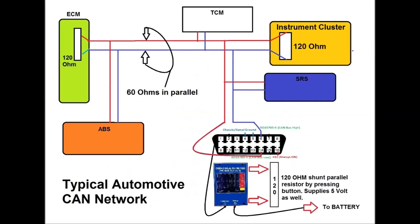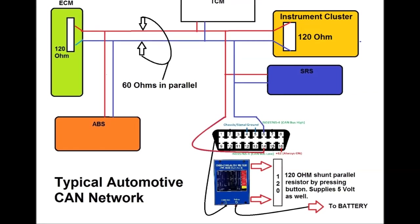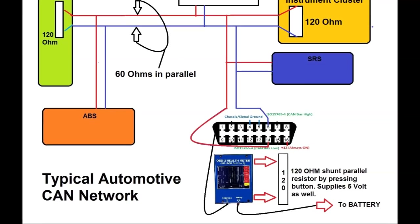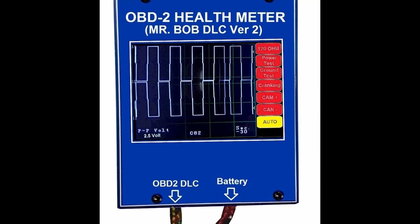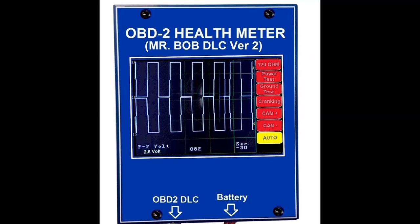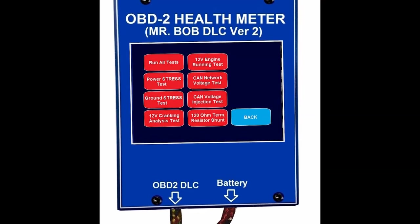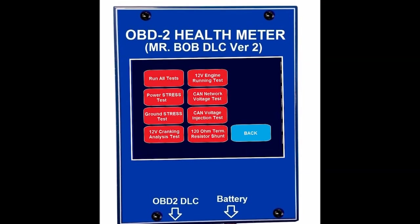There is a slow CAN and different variations of CAN that run on other pins, but we're not going to talk about that. We're just going to concentrate on CAN as mandated by OBD2. As you've been seeing on screen, this is the OBD2 health meter — a dedicated unit that we manufactured, designed, and developed, which just introduced into the market. It's very handy when it comes to OBD2 diagnostics, testing power and grounds, and so on.